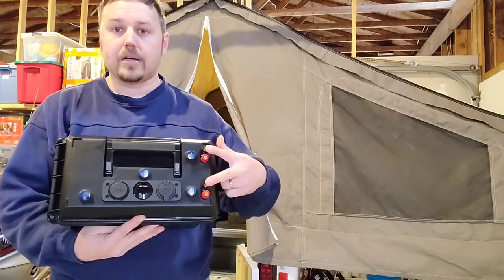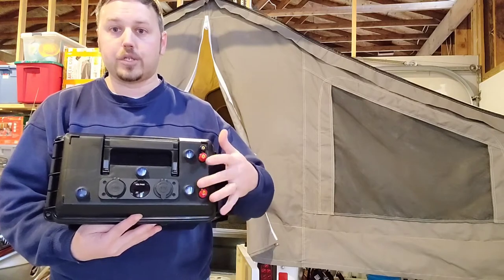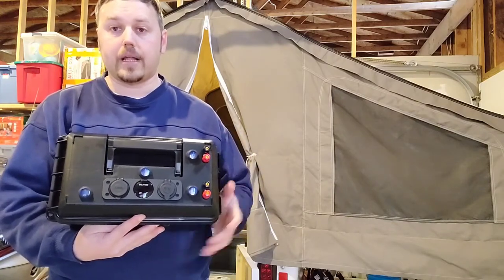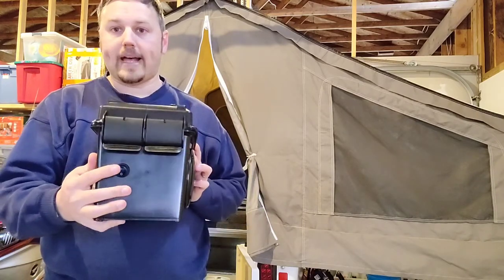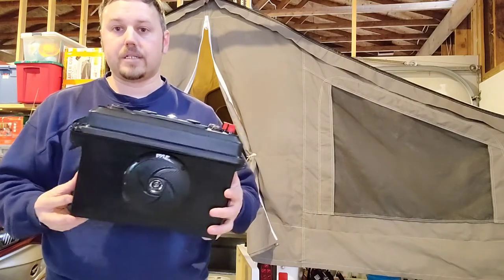Here we have banana plug terminals or screw-style terminals, along with individual switches that'll control our interior and exterior lighting while we're in the camper. The switch on the back is the on/off for the Bluetooth system and the speakers.